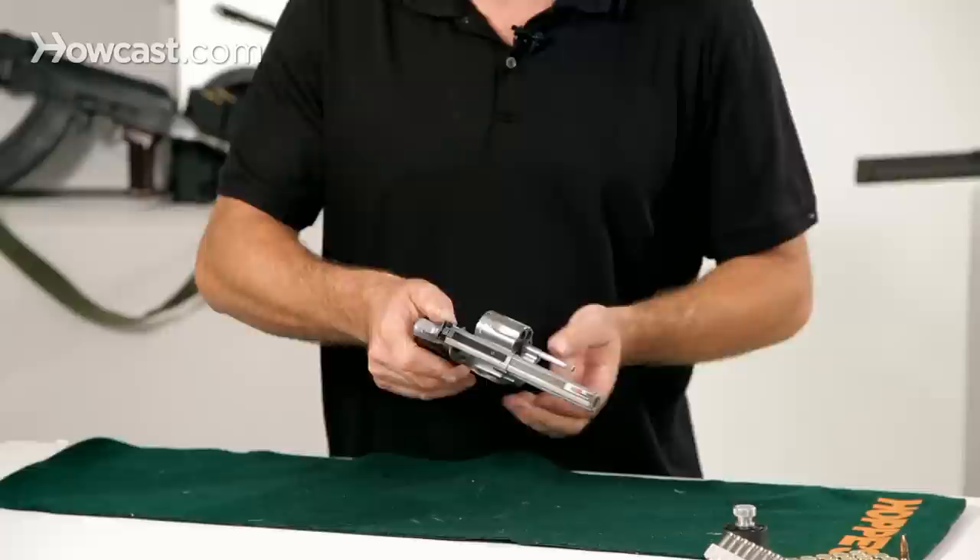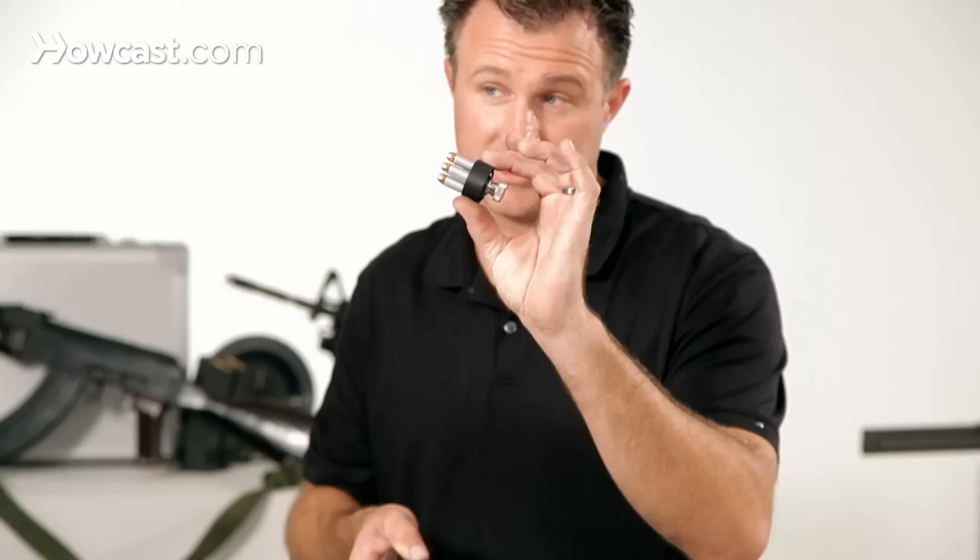This gun is a six-shot revolver. You can see that by pushing forward here, you can remove the cylinder — this is how you load and unload the gun. Put six rounds in; you can use a speed loader, which is like this, and it makes it very fast.